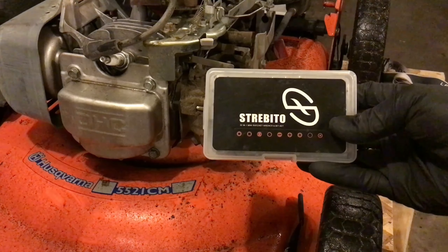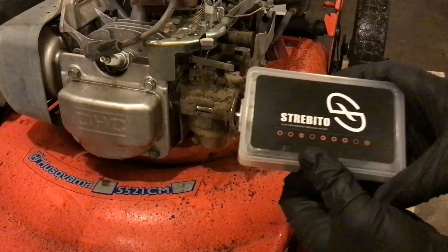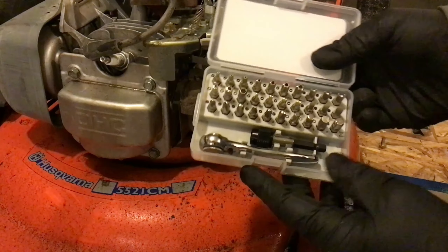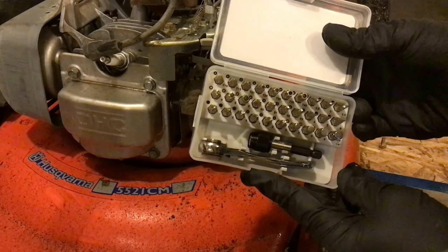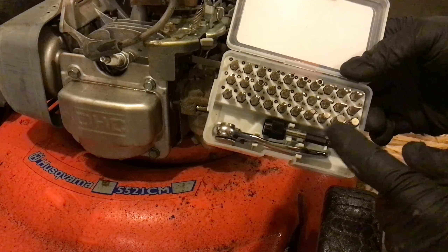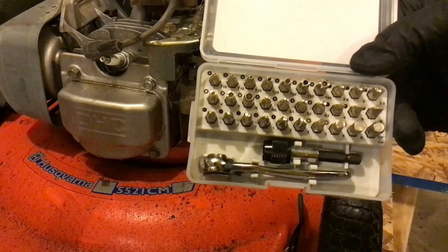We've got a great product here from Strebetto. Love their products — I've used a couple of their other tool sets before. This is their new mini ratchet with small ratchet extender. We have 32 different types of tool bits here, very high quality.